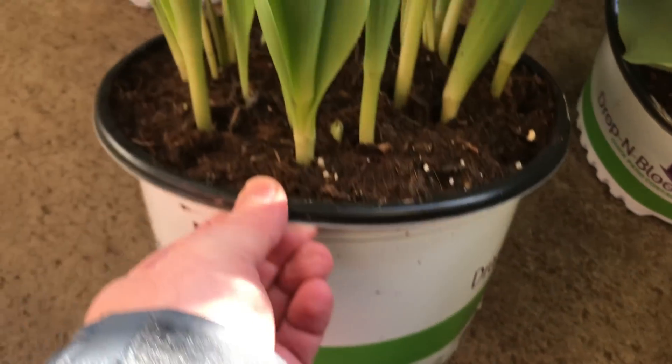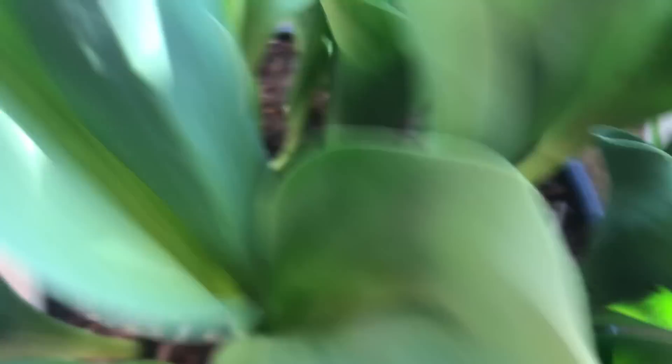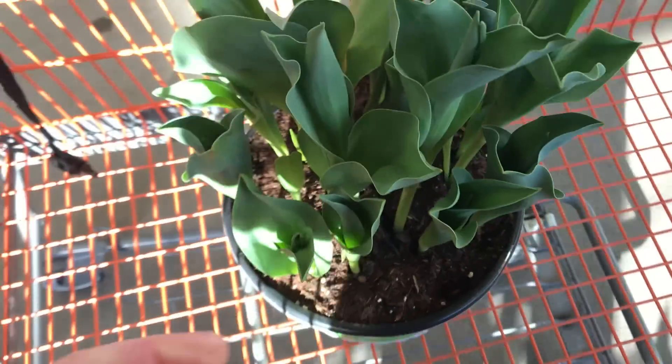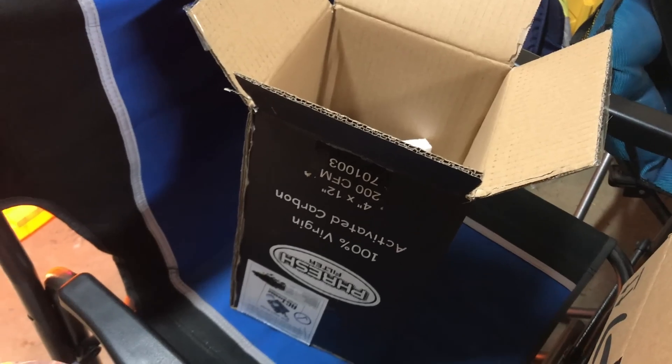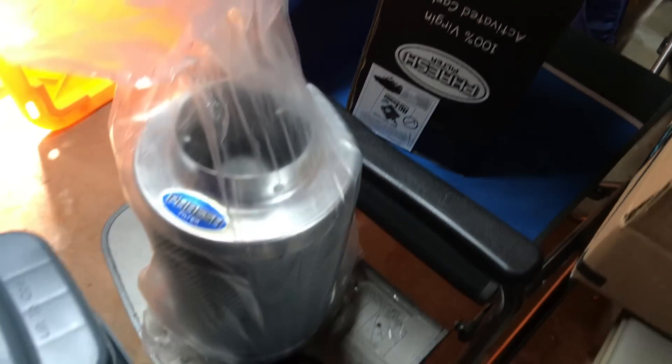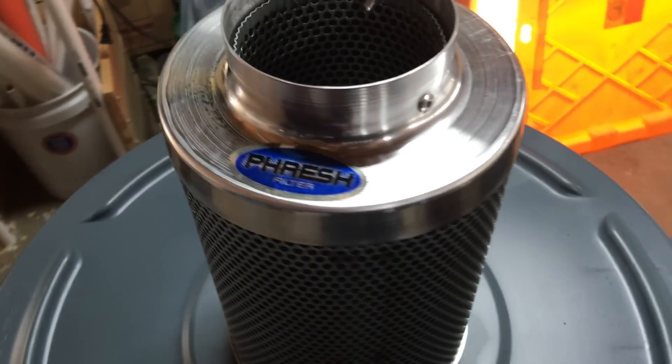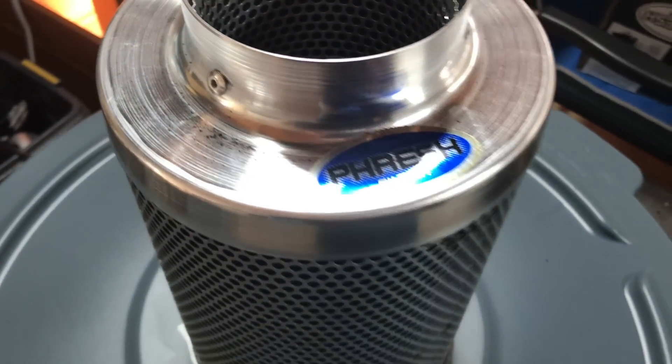These tulips are nice because they won't grow too tall. I need a good way to secure this carbon filter.